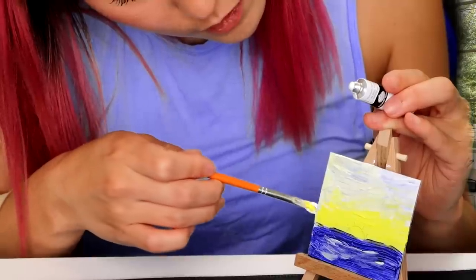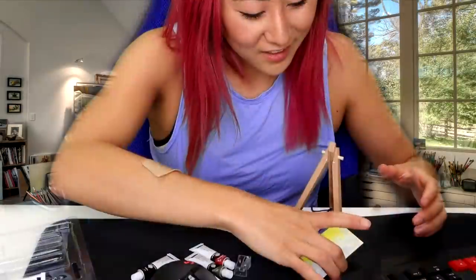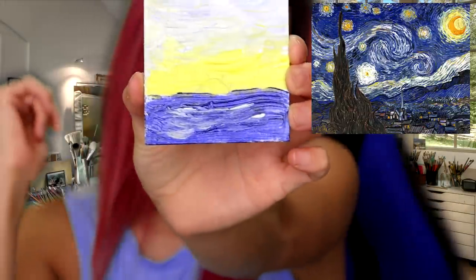I think that's good. Oh, my painting fell! These little caps are so hard to close. Here is my painting — it looks good. It's almost like a Vincent van Gogh painting. Let me put it on my easel.